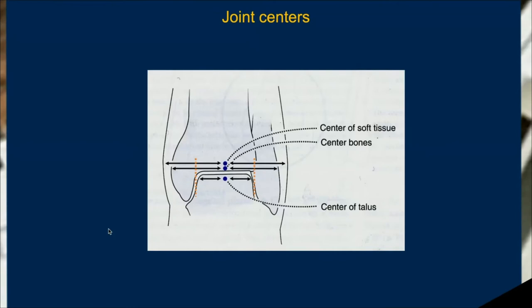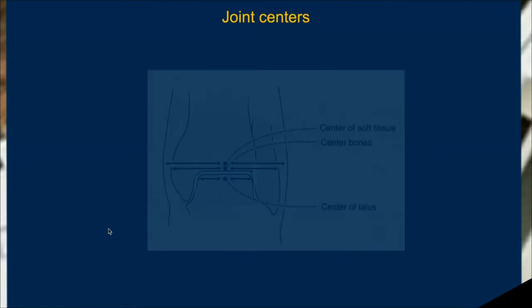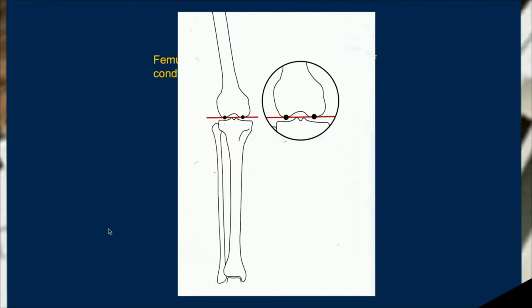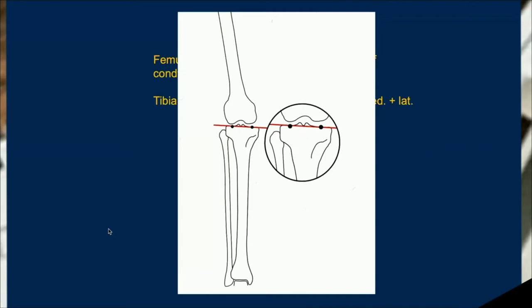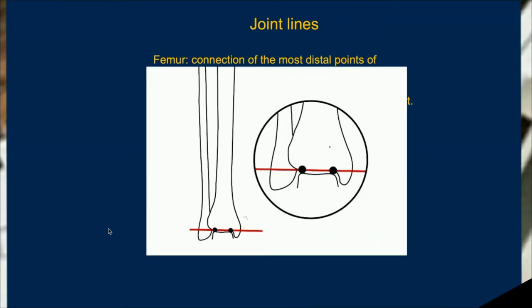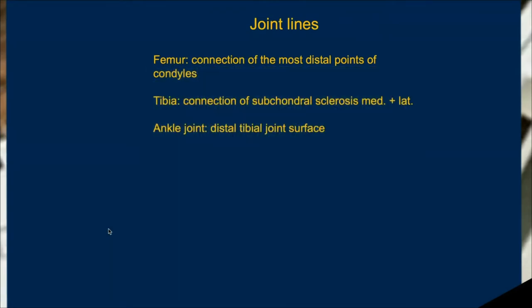I personally take the roof of the notch and the area between the spines as reference for the distal femur and proximal tibia. For the distal tibia, I take the center of the talus. Now we have joint centers placed from north to south on the leg. Next, we look at joint lines: for the distal femur, that's the connection of the condyles; for the proximal tibia, it's the connection of the subchondral surface. The distal femoral line is more important as it gives the overall alignment of the femoral bone.